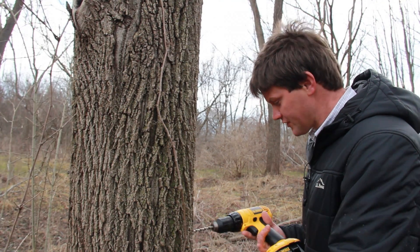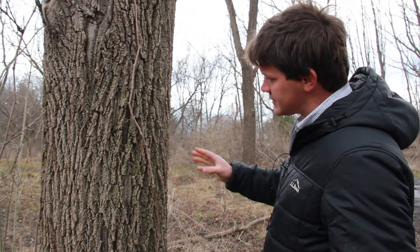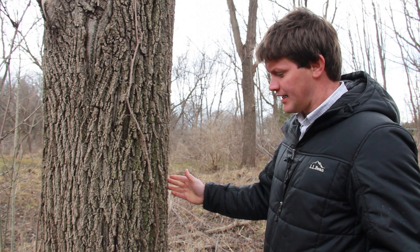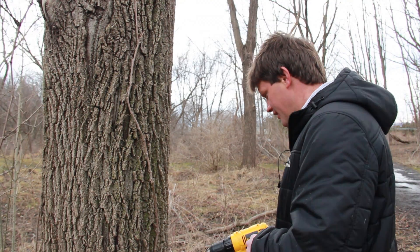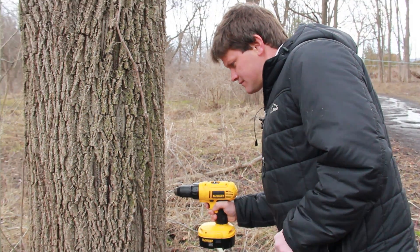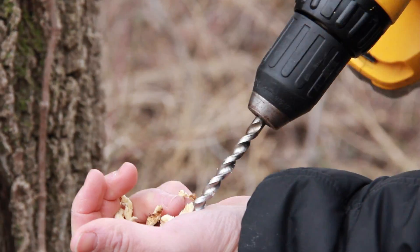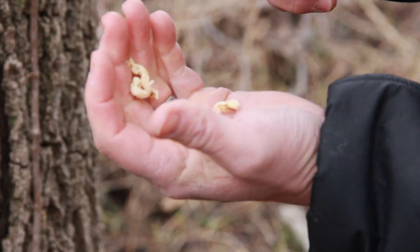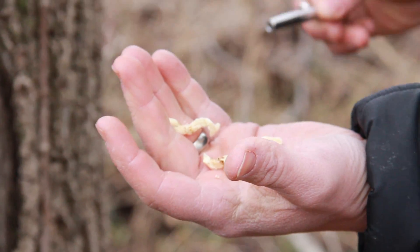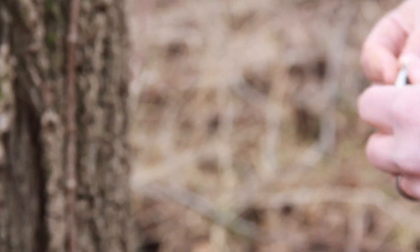You can do it at a comfortable height, maybe about two or three feet off the ground. But on these older trees where you have deep furrows, you've got to make sure you can get the spout in deep enough, so you want to go right on the ridge of the bark and drill right in. Always examine your shavings — that's all white sapwood, the outer layer of the tree. We do have good white sapwood, so we're going to get some sap out of here.